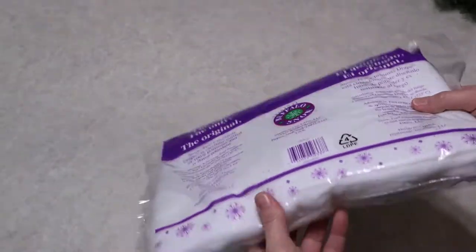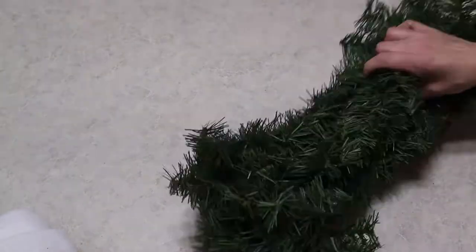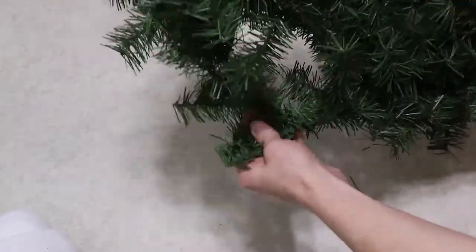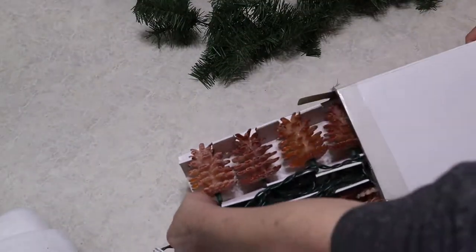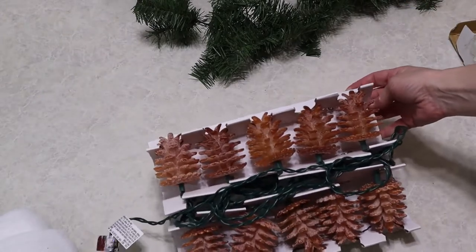I'm going to use this Christmas snow drapery — it's kind of just like batting with some silver glitter on it. And then this piece of just basic green holiday garland. And then I have these lights that are pine cones. It's going to be great.